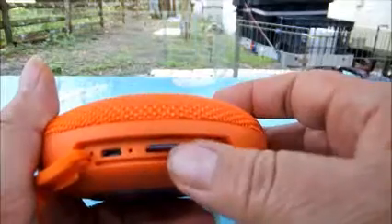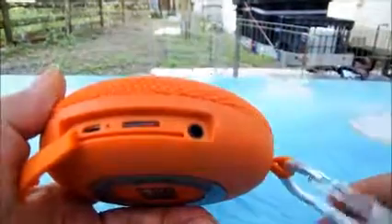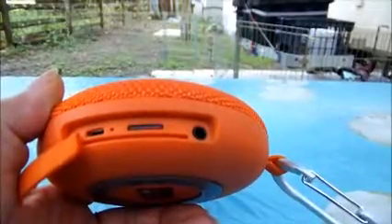I've already got a card with music loaded up. You can switch between Bluetooth mode and Play by TF card — it talks to you and announces the mode.